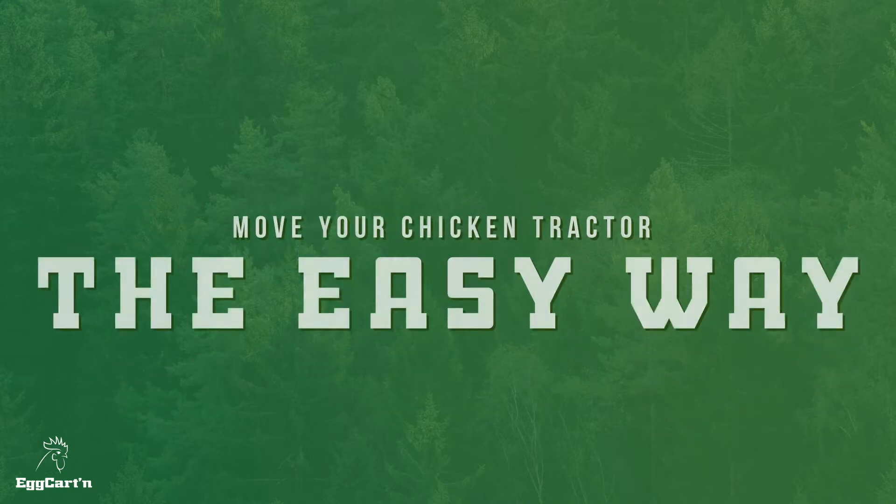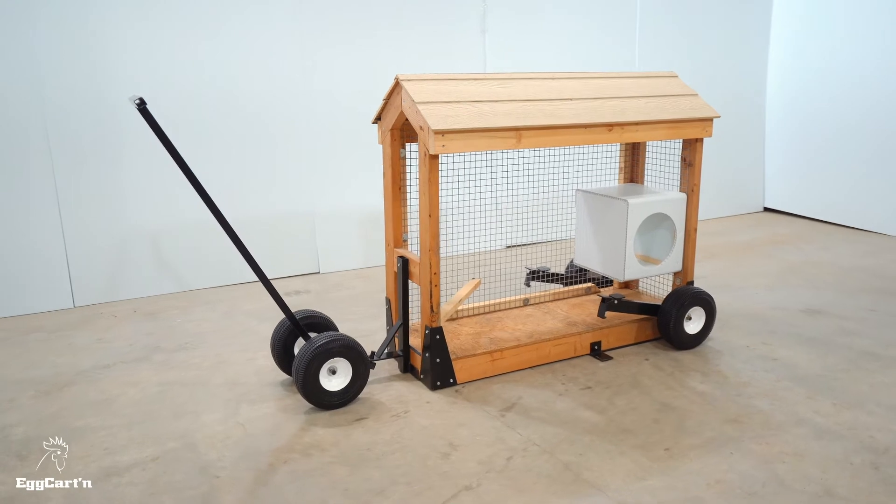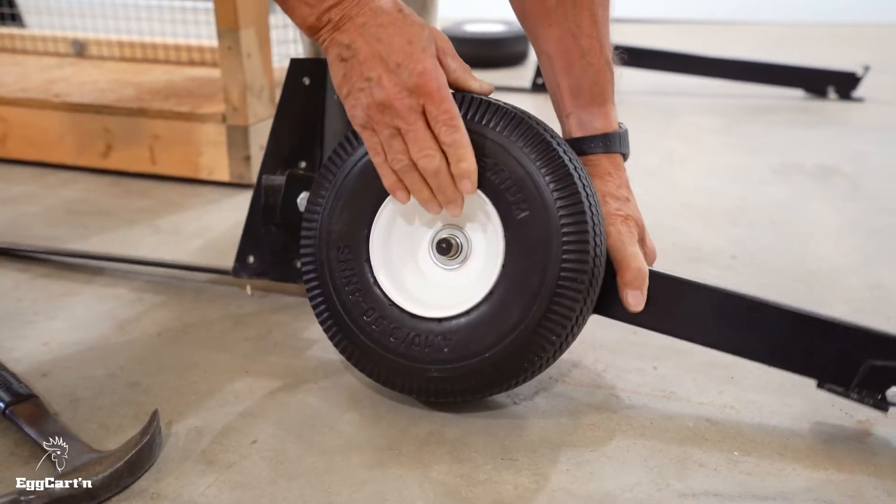The hardest part of any DIY chicken tractor is figuring out how to move it. Our wheel lift kit solves that problem. It's quick and easy to install, and it'll last for decades.